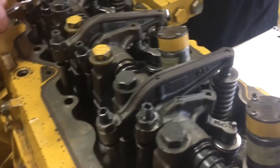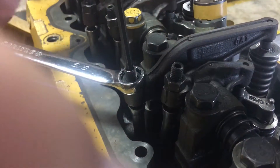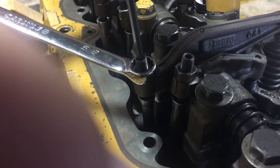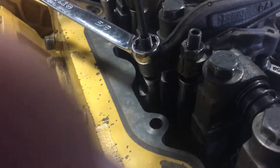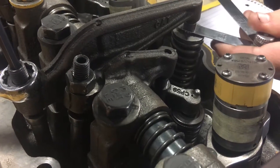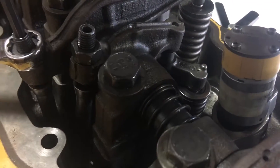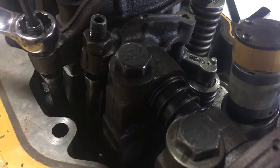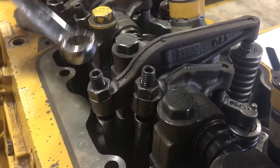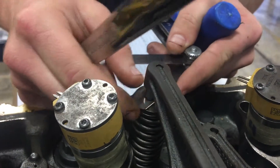Now we're going to go to number three exhaust. Get your 25,000 feeler gauge out. That one's snug now. Still good.